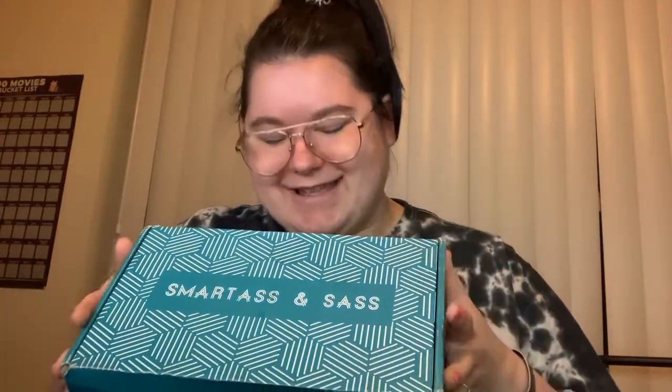Dessert flavored loose leaf tea — vegan, non-GMO, black woman owned and operated. Now that you've had the tea, it is time for the tea, and today's box is the Smart Ass and Sass box. I know it's — I haven't opened it before so I can't say it's my favorite, but it was the one I was looking forward to the most because I am a smart ass with sass.